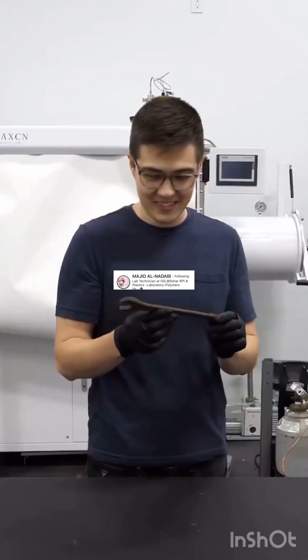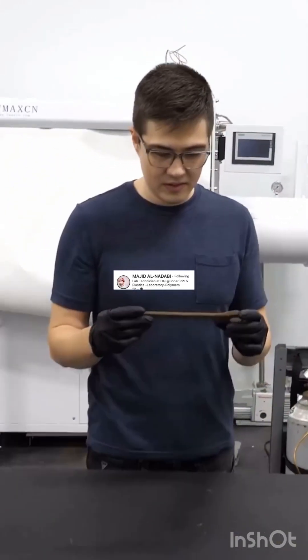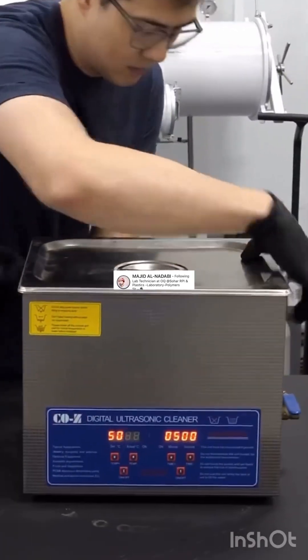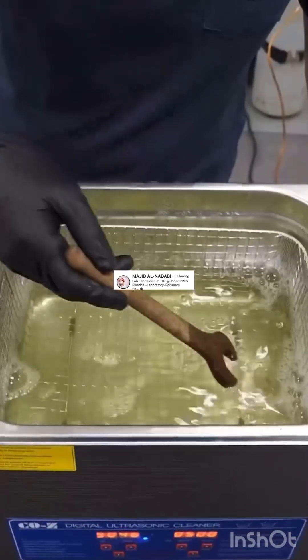We have an old rusty wrench and I was curious to know if we could remove all the rust off of it. I was thinking maybe using the ultrasonic cleaner, so we pour some CLR into the water and drop it in.